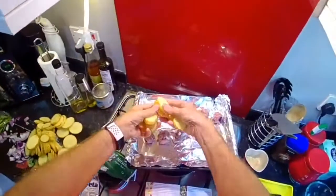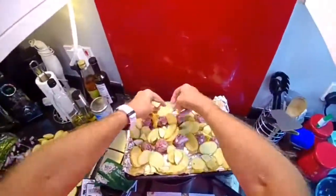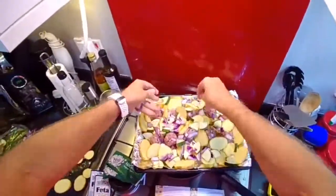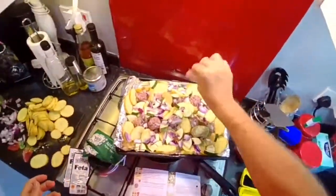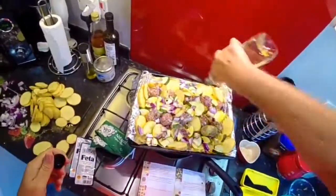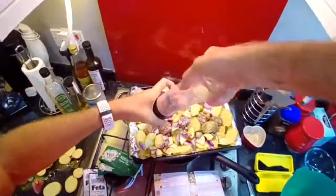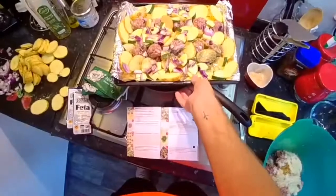Divide the mixture into 10 to make the meatballs - so here we have our 10 lovely looking meatballs. Grated onion would have been better. Now I'm going to add the potato discs to our tray and onion, then sprinkle with oregano and a bit of olive oil. It says to mix it up but there's no way that's moving.